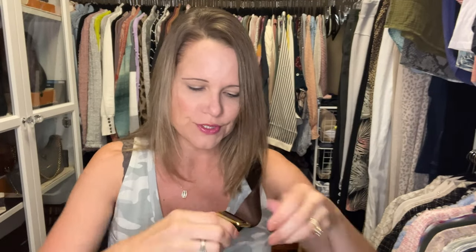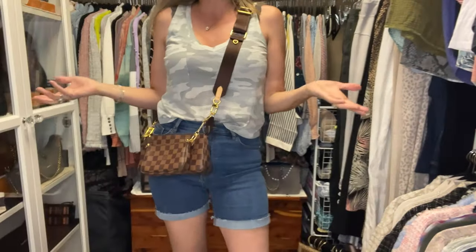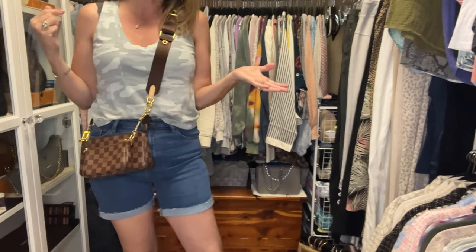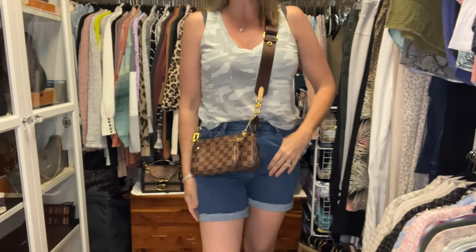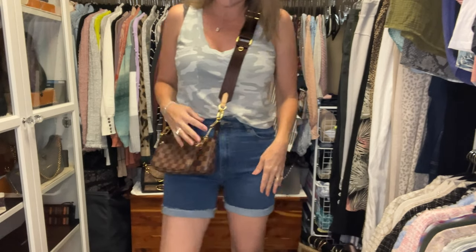Now let's do option two with this bag. I bought these two strap options for this bag because I figured the brown strap could work even though it has vachetta leather on it. Yeah, I think that looks pretty good — I definitely prefer the green, but if you want a more neutral look this definitely works too.